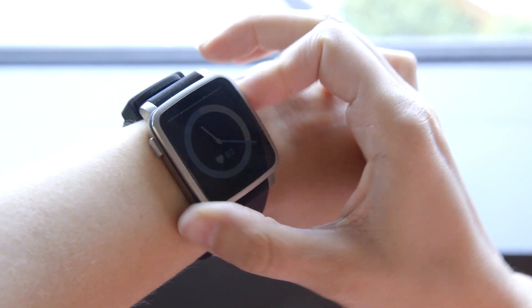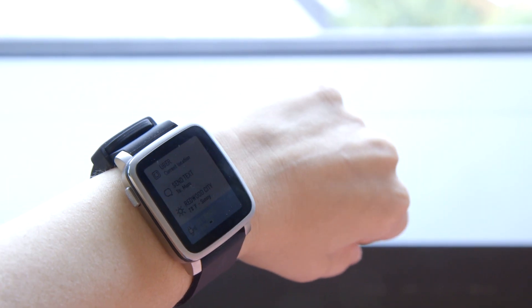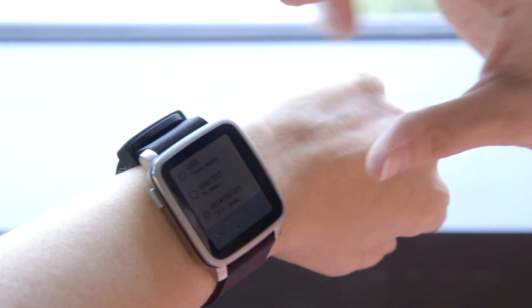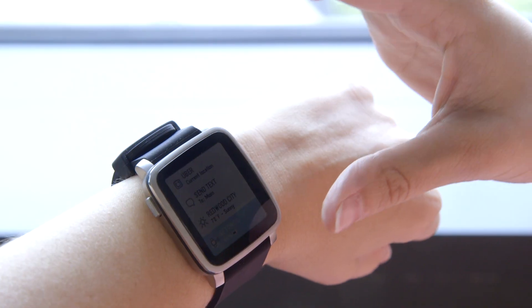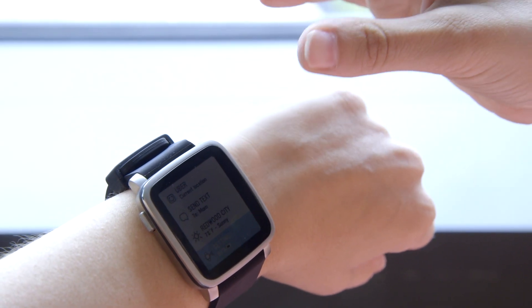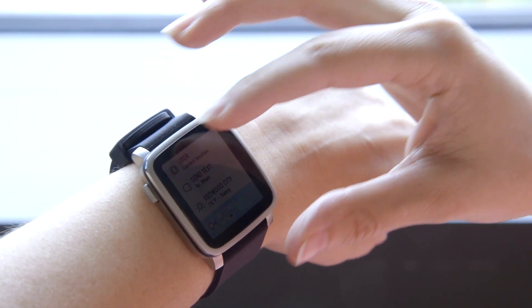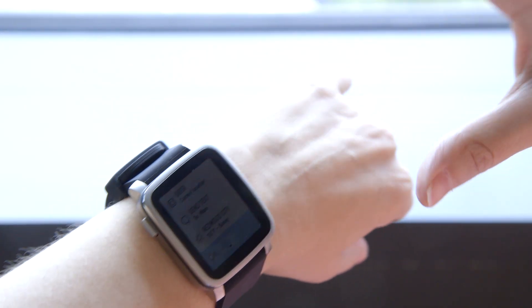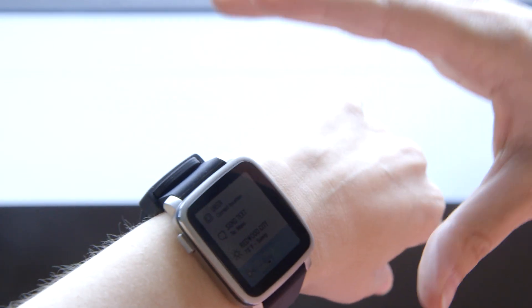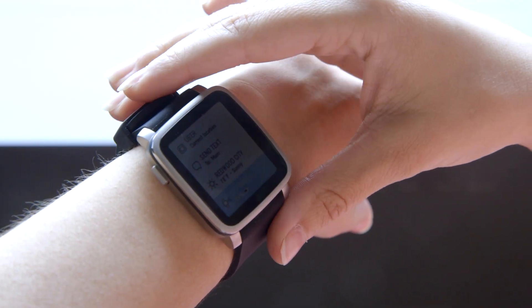Actions means that if you press this button up here you have easy access to core functions of certain apps that you can program in the main Pebble app. So for example, here with the weather you just see the weather right away. You can send a text to someone you designate, automatically share your current location, or request an Uber with just a couple of button presses. The idea is that the interaction is supposed to be pretty shallow — you don't have to go through multiple screens or press multiple buttons to do that one thing you want to do with an app.